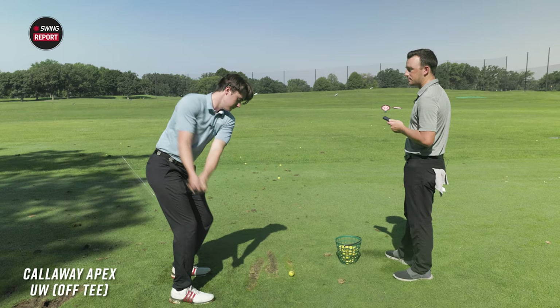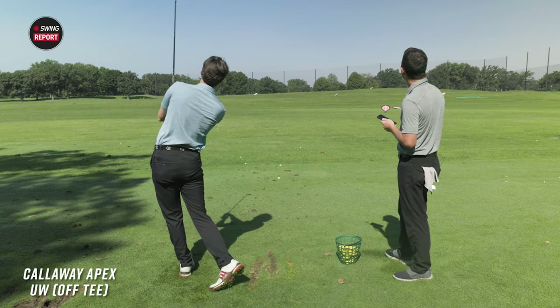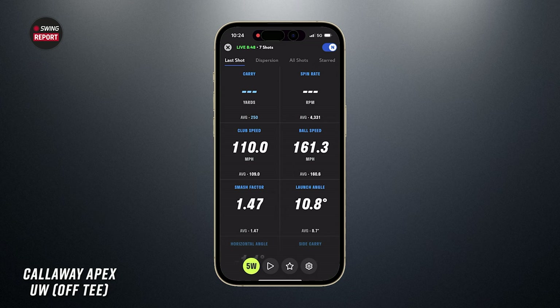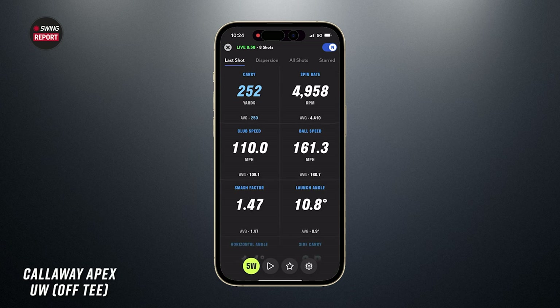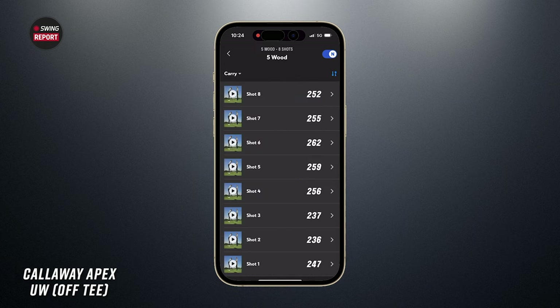High flight, not quite turning over — curious about carry versus total on this one. 252 carry, 267 total. Spin on those three tee shots: 4,460, 4,651, and 4,958. It's actually funny — I'd have expected spin to decrease off the tee since you can hit up on it, maybe higher on the face, but your spin stayed in a pretty good window. And as we saw with that draw a couple times, you can still chase it out there. Off the deck it still produces that hybrid-like dispersion, but off the tee you can swing up on it and get 10–15 more yards down a tight par four.